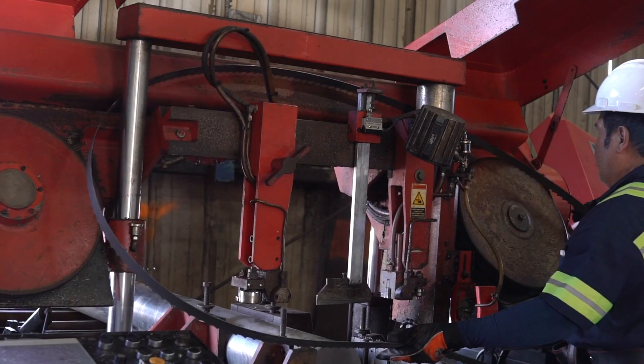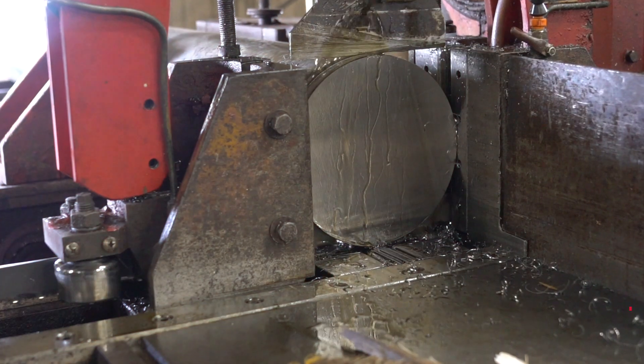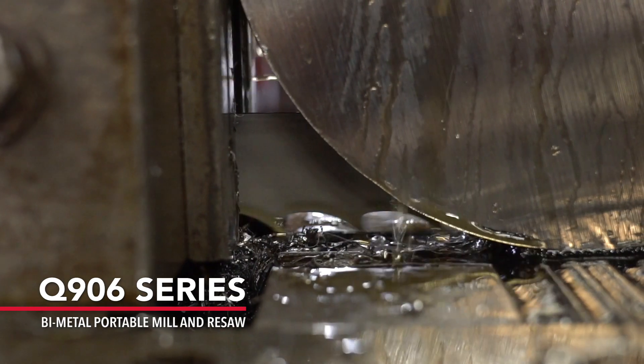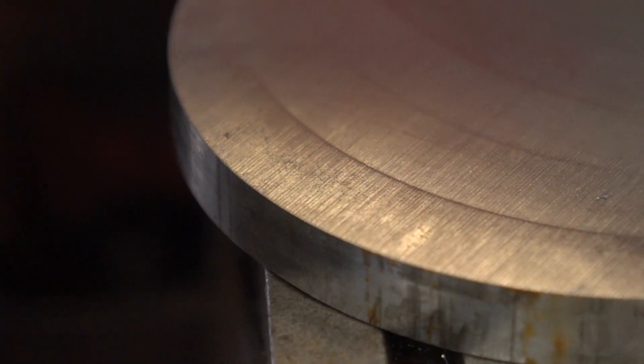I'm Chris Luke and I'm the managing partner of Metal Sawing Technology. We are at one of our subsidiaries today testing the new 906 Bi-Metal Portable Sawmill Blade. This is a unique situation because we're testing the durability of our 906 saw blade here at Houston Metal Sawing, a steel processing company, and it's cutting very difficult 17-4 stainless steel.